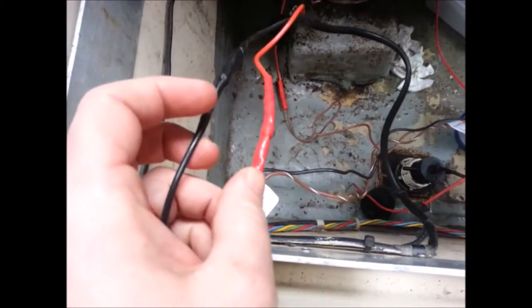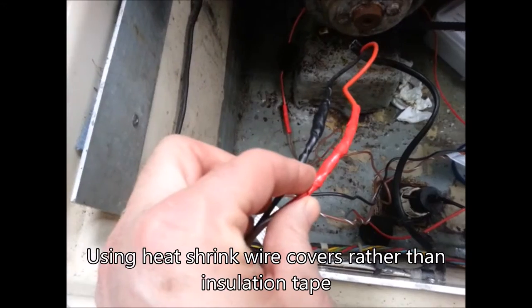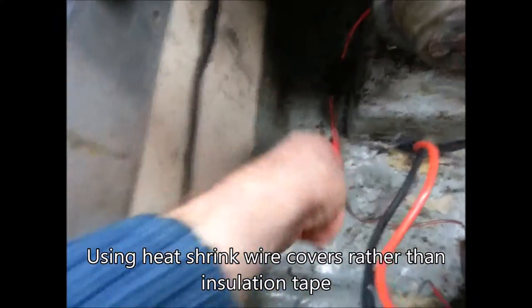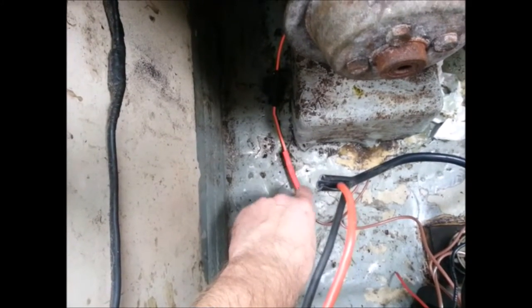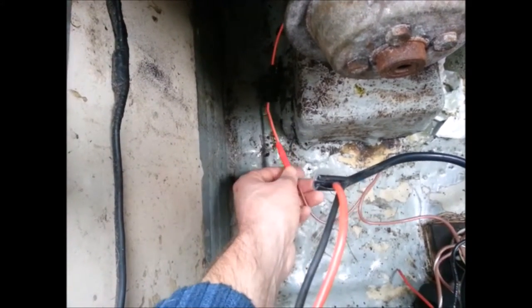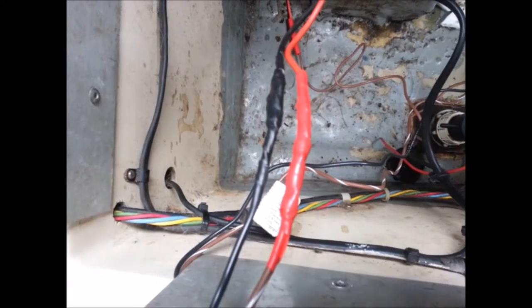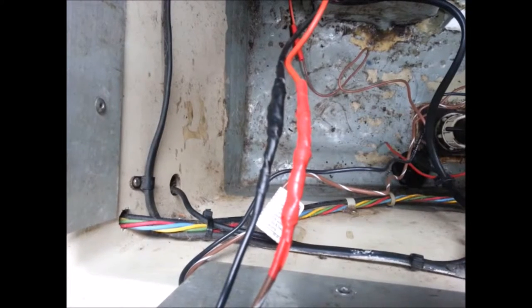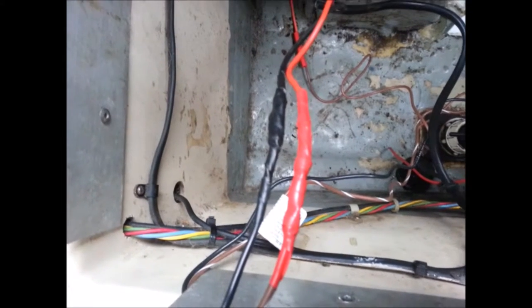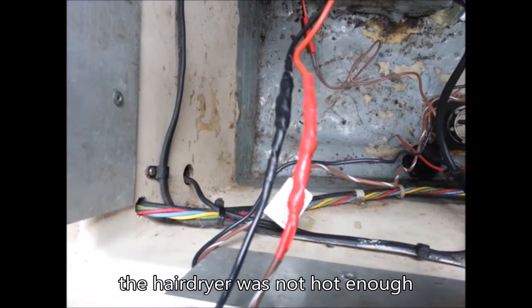A few days ago I wired this bilge pump in and used tape to seal the joints. I've had a rethink on that now and I'm going to use this stuff instead, which is basically a heat shrink wrap that covers it and makes it all watertight. Today I'm going to undo those joints, put some heat shrink wrap on, redo the joints, and then shrink the wrap. I'm going to start off with a hairdryer - if that doesn't work then I'll use a heat gun to get more heat.